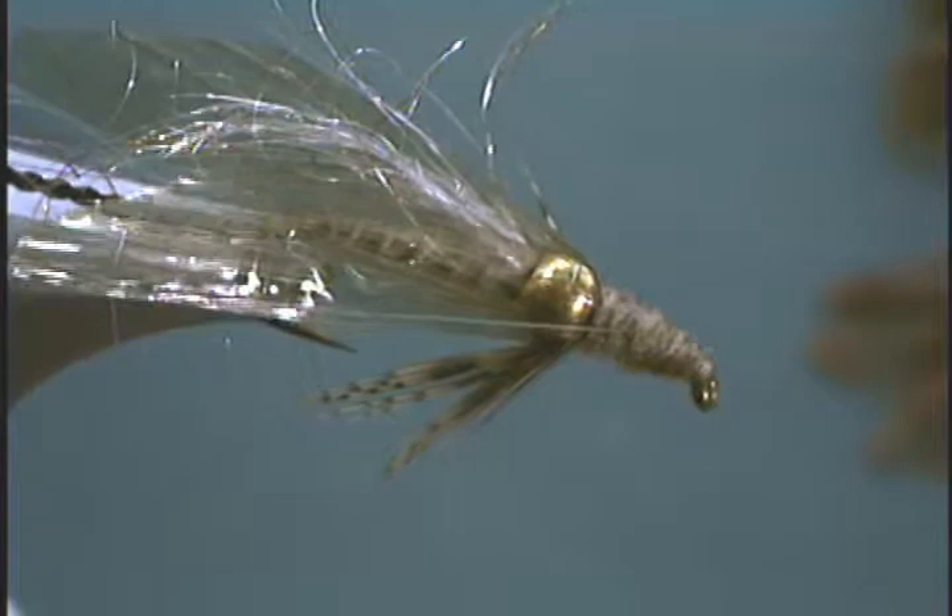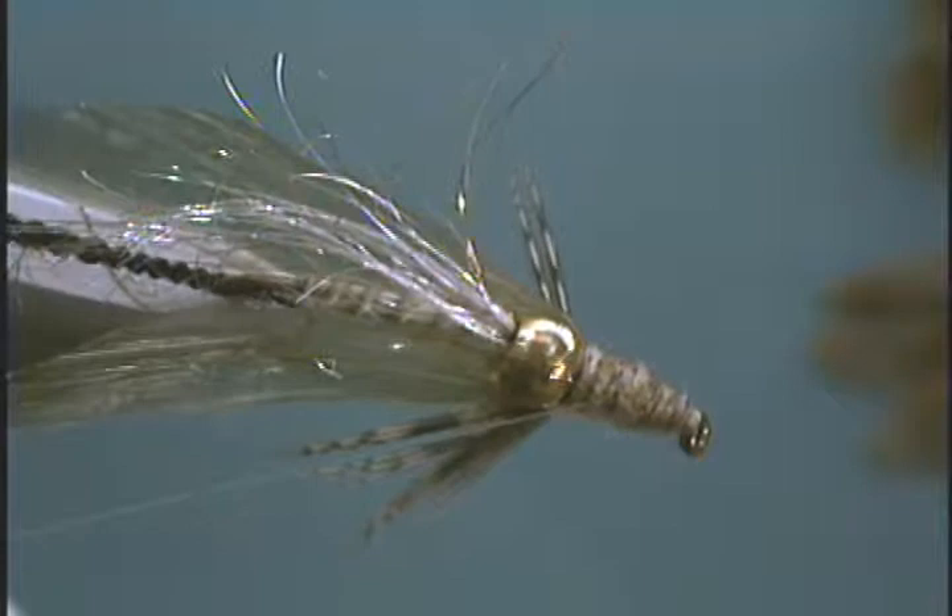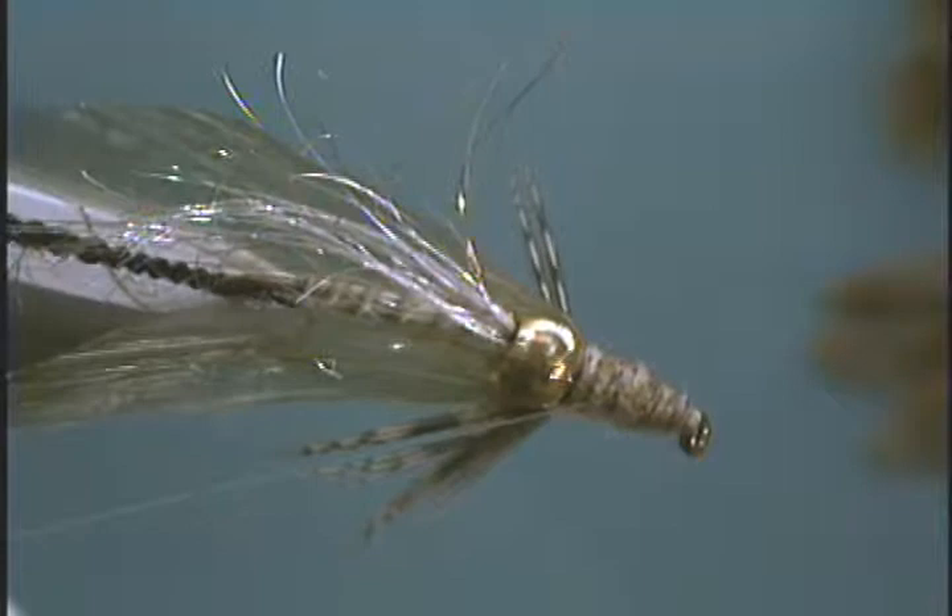And there you have it — the bead diving caddis. You can see how it sparkles and shines, so you can imagine what it's going to do on the water. What's really fun to do, especially on lakes, is string two or three of them together and strip them through — it looks like cowbells going through the water.